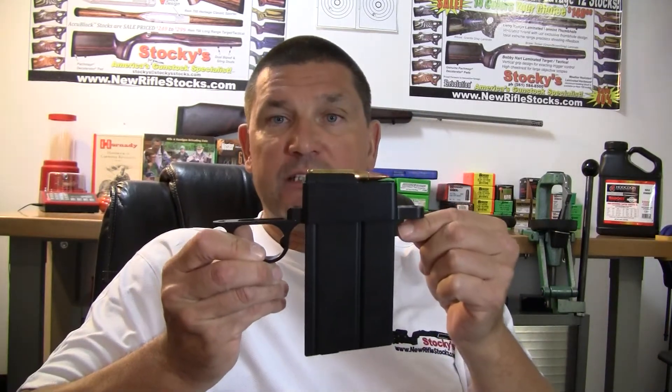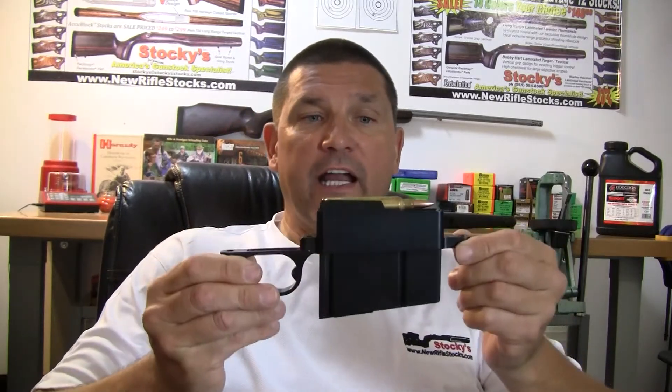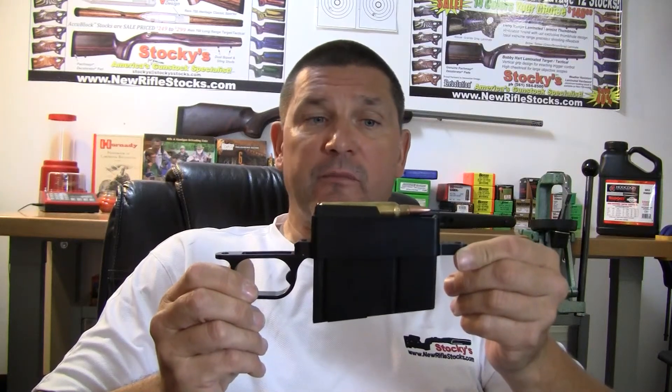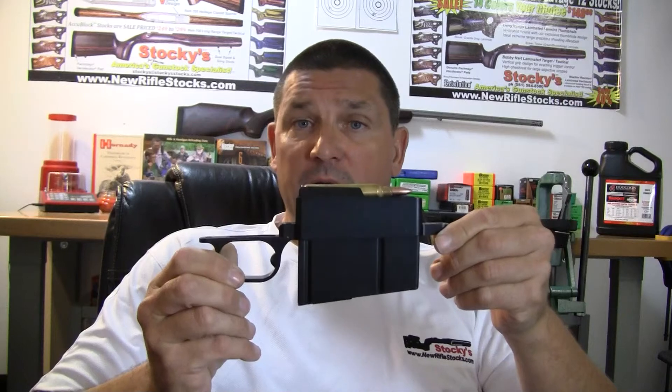It comes in three different configurations. There's the short action with a 10-round magazine in 308. And there's a long action with a 5-round configuration in either 30-06 or 300 Mag, and it also takes a 300 Ultra.